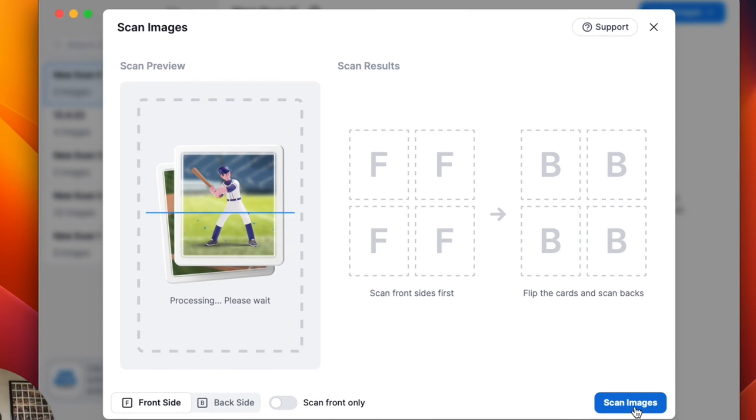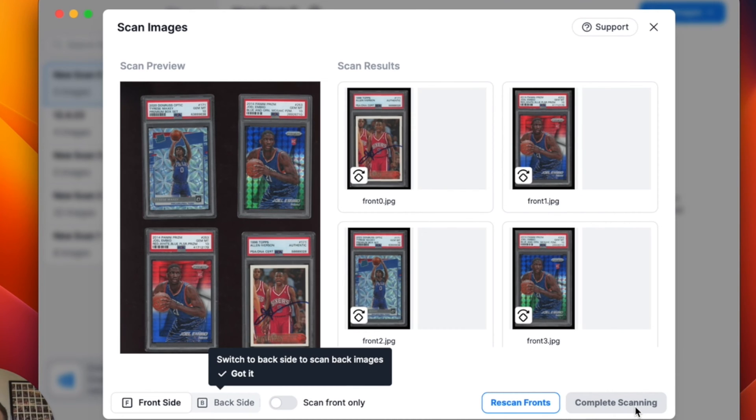One thing to keep in mind is you want to have your lid open on your flatbed scanner. For the fronts, you want to have the sports cards facing down. So as you can see here, I've scanned my four slabs — the fronts of them — and now I'm just going to flip them over and keep them in the same place that they were.